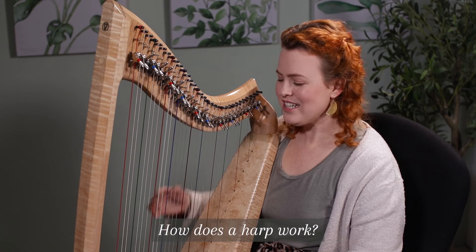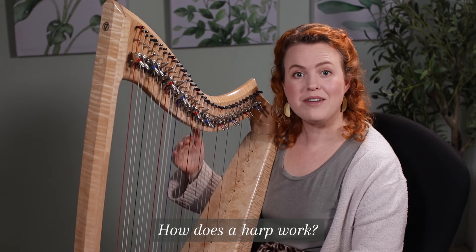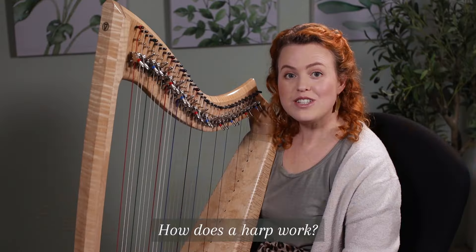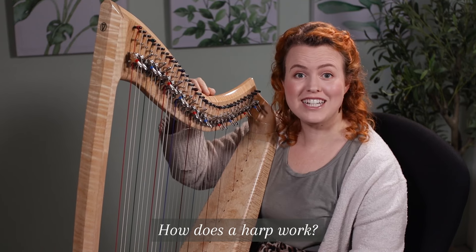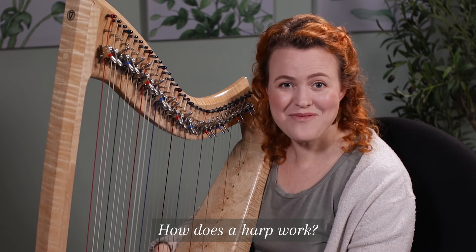How does a harp work? A harp makes a sound from the strings being plucked, and then that makes a vibration that passes to the soundboard, and then reverberates inside the sound box. The strings are pulled tight from the pegs at the neck of the harp to the soundboard, creating a total tension of about a ton — that's like a horse standing on the soundboard of my harp.